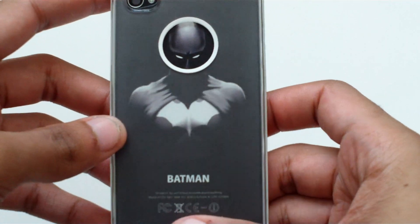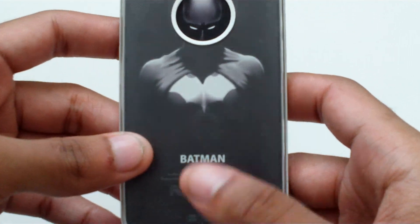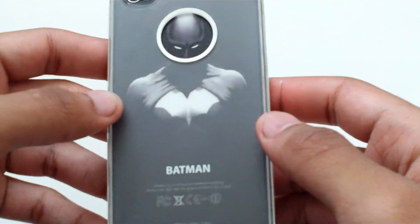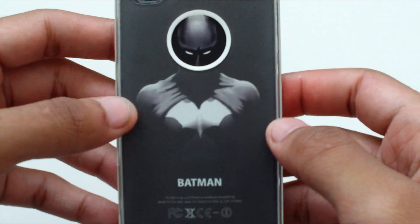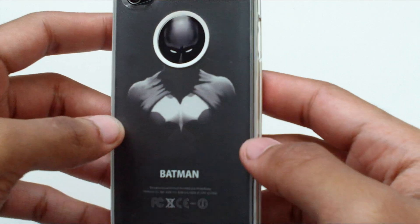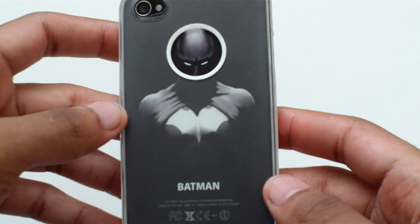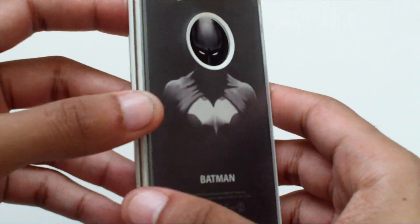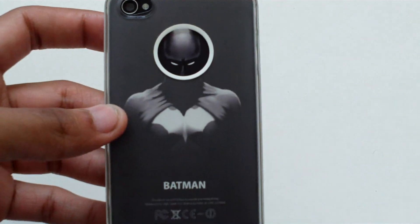Let me know what you think. If you want to design your own, you don't have to have this one — you can choose any design you want: a personal picture, favorite superhero, anything. I know this is a little late with the iPhone 5 coming out soon, but maybe the new process will work for the iPhone 5 and you can make cases too.